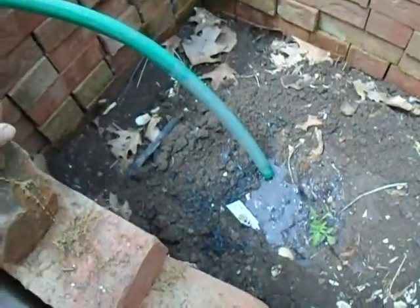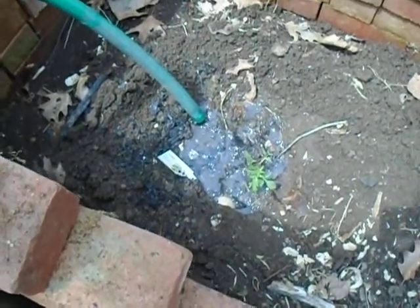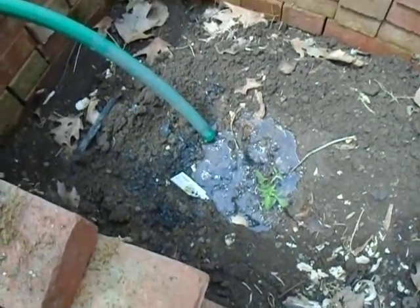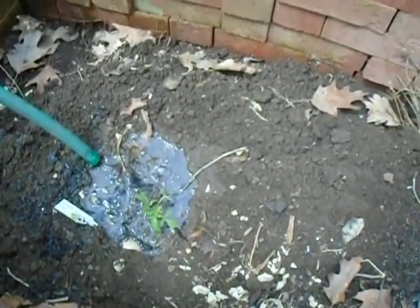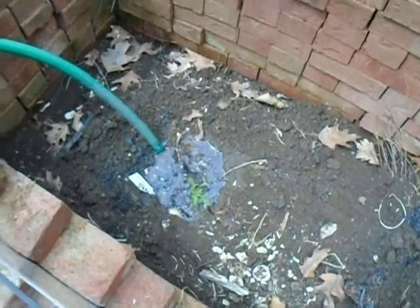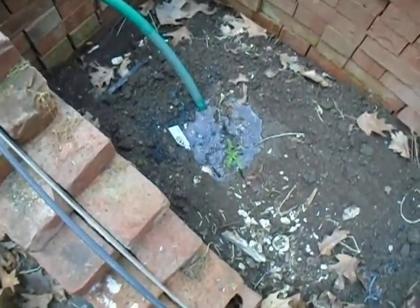And it also draws the water down deep. You want your plants to develop deep roots. You don't want them having shallow surface roots because then they're very susceptible to any droughts. Around our parts, droughts are typically around about August. And with a watering-in system like this, you don't have to worry so much about the droughts.